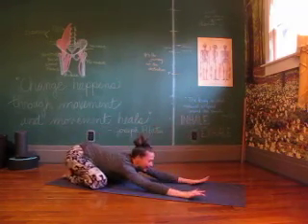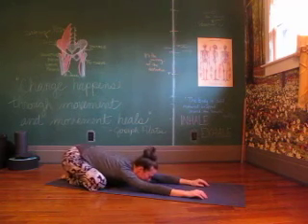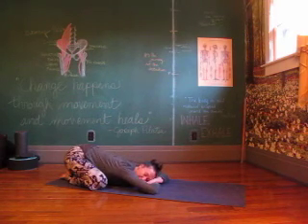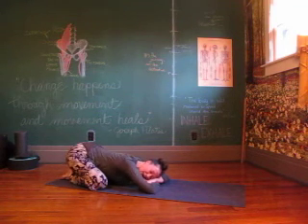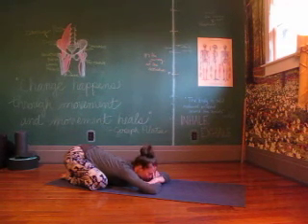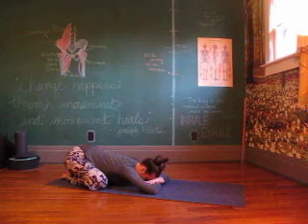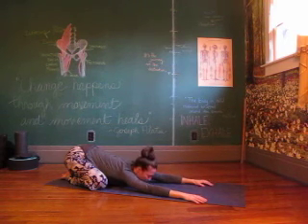Taking a little break. Letting the body and the brain just analyze and process all of those positions and postures you were in. Let that breath relax.